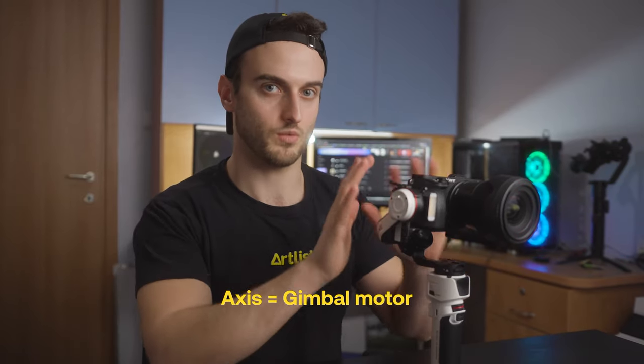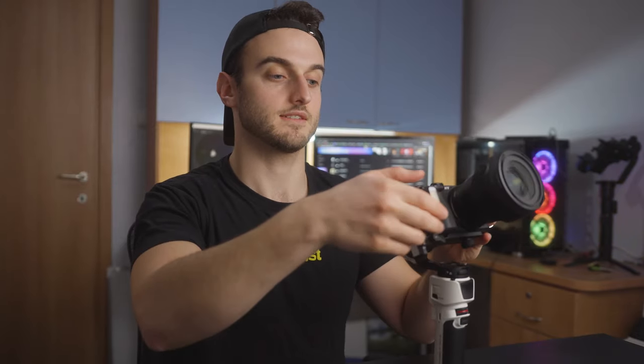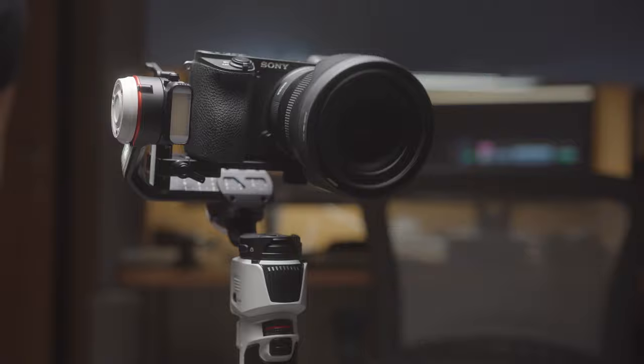Something I've been seeing a lot in gimbals recently, and I'm happy it's in this one, are axes locks. I find that to be so useful because when you're trying to balance your gimbal, you sometimes want to ignore the rest of the axes and just focus on one at a time. You can literally lock every axis on its own — now the gimbal doesn't move, the camera doesn't move, everything is stuck together. All these different axes locks really make it a lot easier to customize and zero in on that balance before you start using the gimbal.